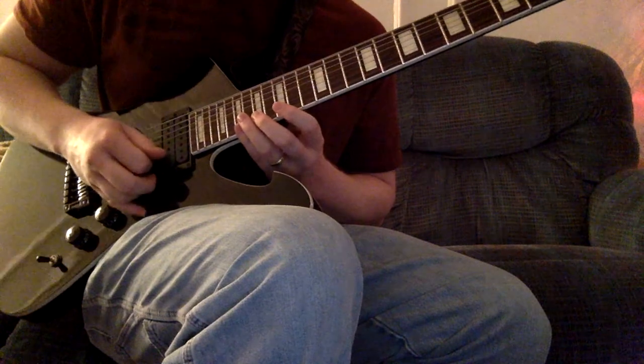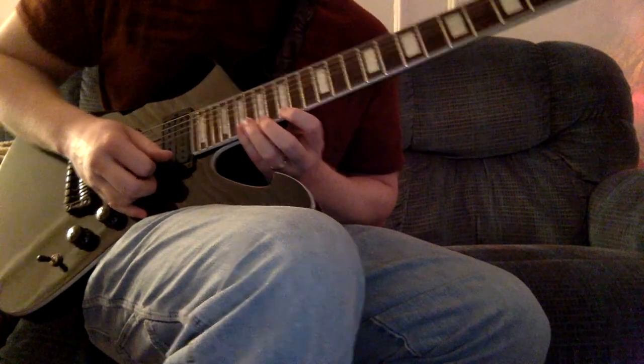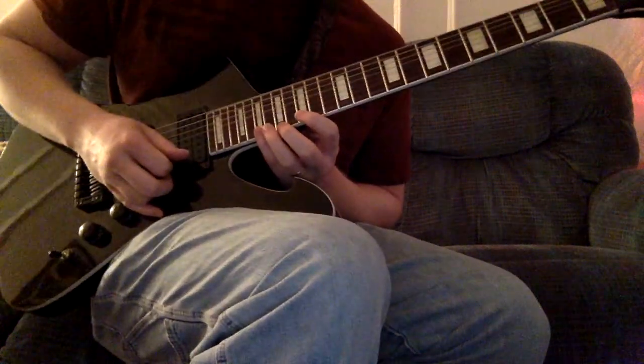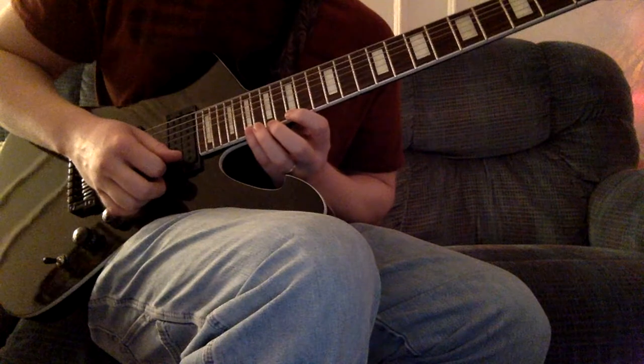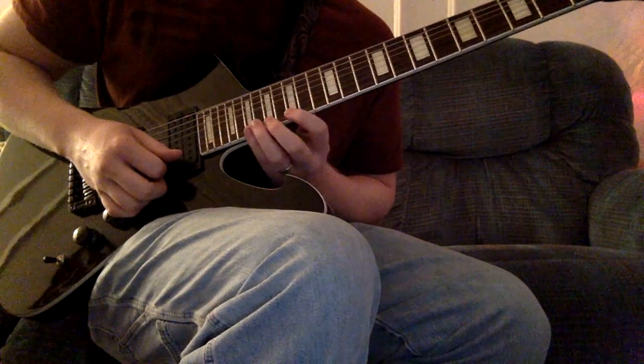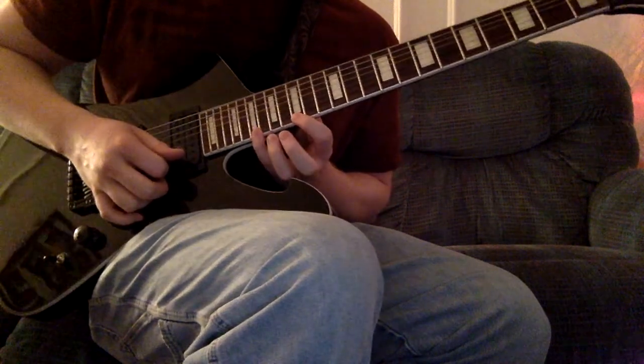The second lick is basically a big-time rip-off of the Leper Messiah arpeggio sweep from Kirk Hammett on the Master of Puppets album. It starts out basically the same as the D minor arpeggio from Mr. Crowley, but it's a whole step up — so now it's an E minor arpeggio that you're playing.